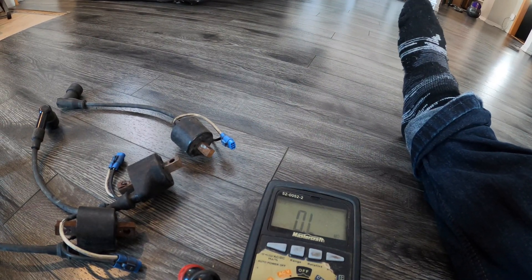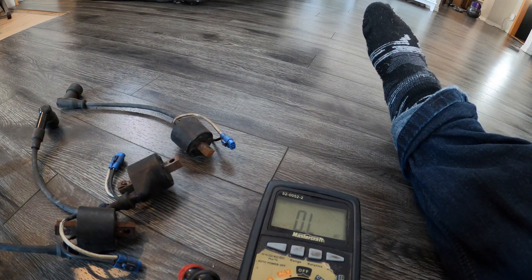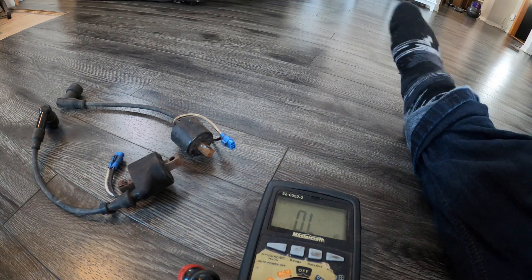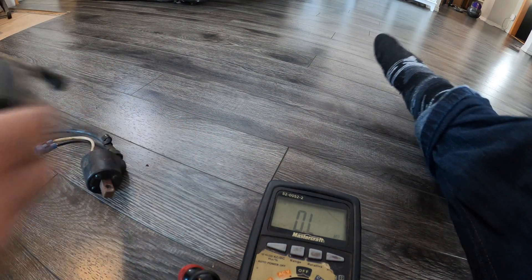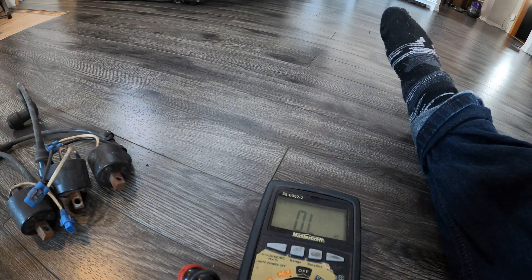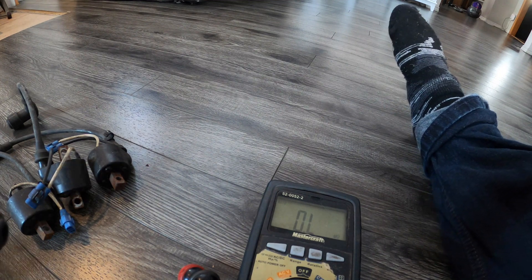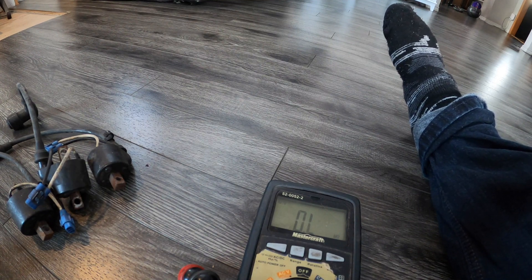The next thing we're going to show you is how to test the ignition coils. There's primary and secondary with these. We are looking for 0.24 to 0.36 ohms on this test.